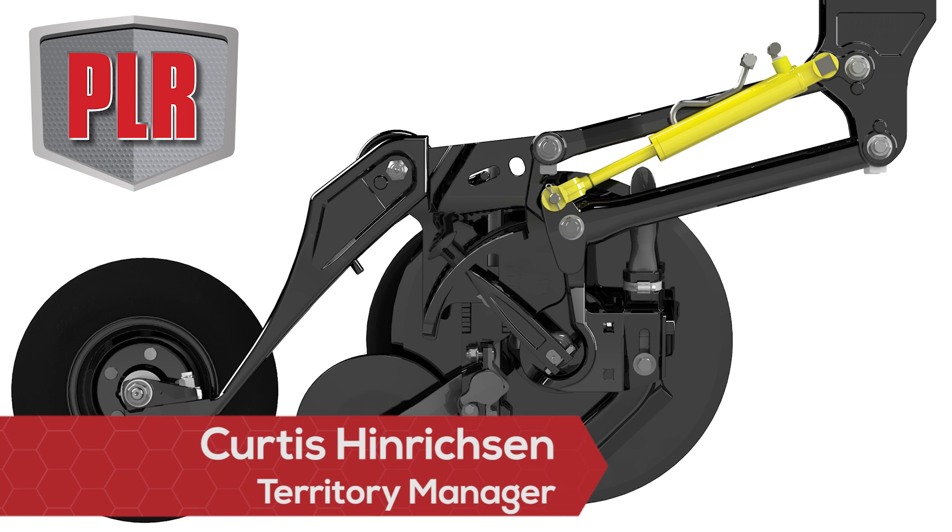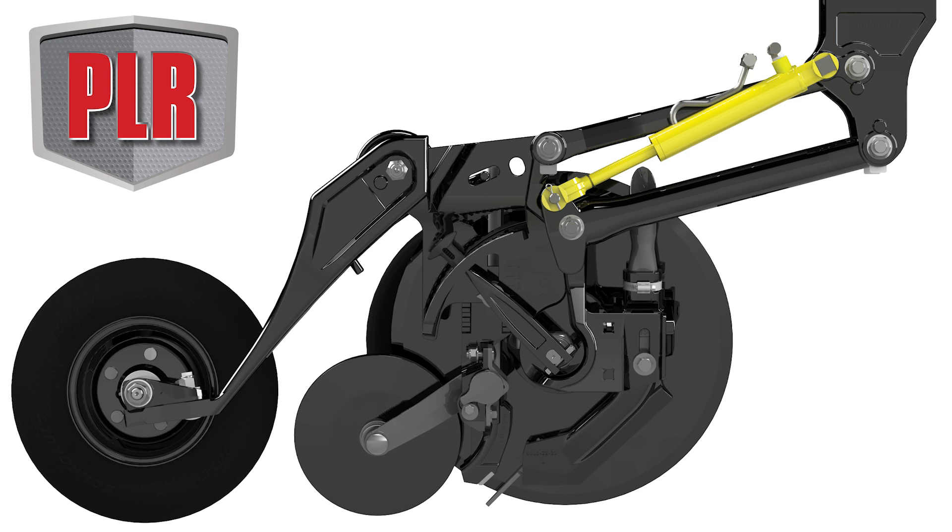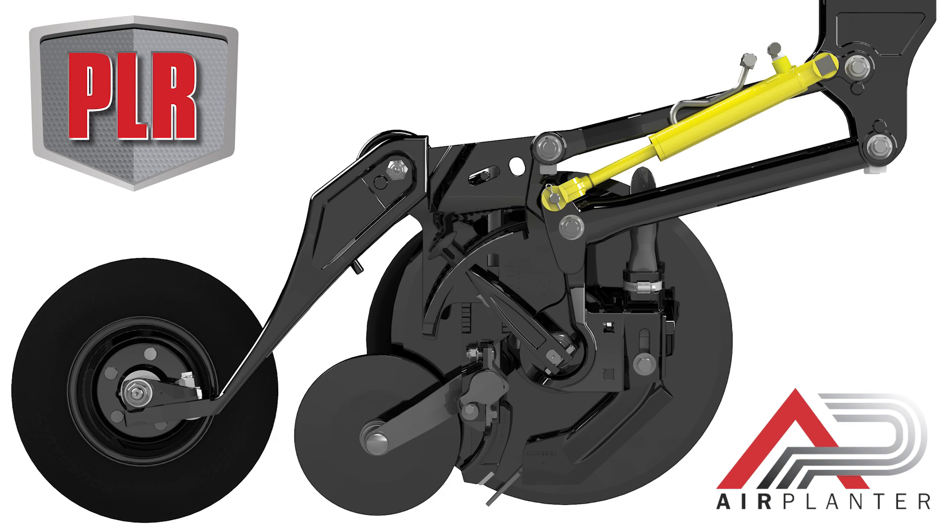I wanted to take a little bit of time today to talk about our new PLR opener which you'll find on the 3820 single disc coulter drill. This opener was designed in conjunction with our air planter feature that we're offering in 2021.